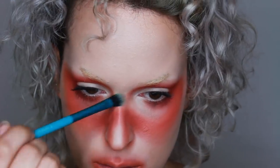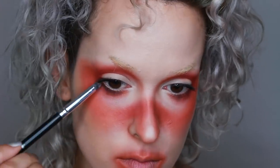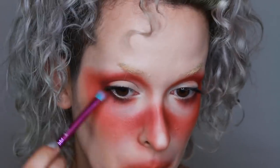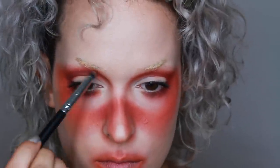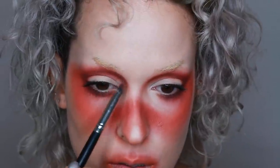Then I went in with a brown from the Orb of Light palette along my lower lash line, really intensifying that crease. I should also mention that I did my crease far above my actual crease to kind of give it more of an artsy element.